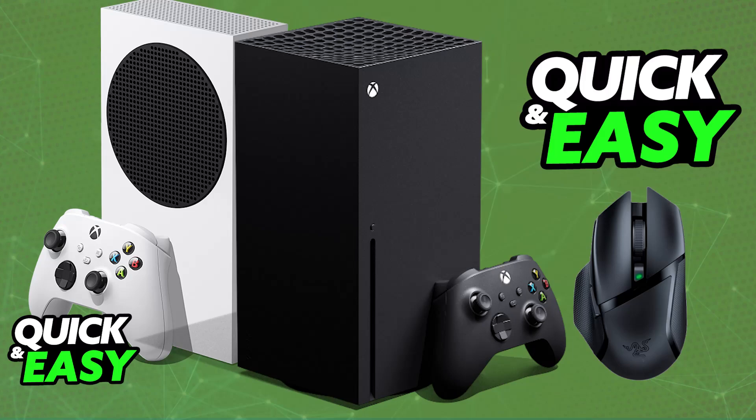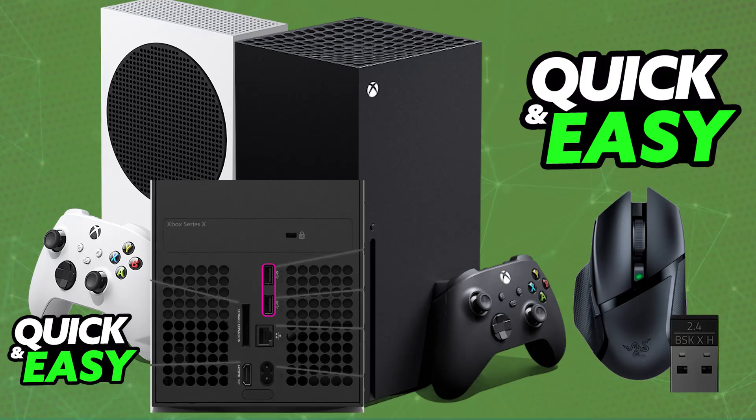First, to actually use the mice on the console, all you have to do is plug the USB cable from the mice into any of the available USB ports on your console. Look at the back or the front of your specific Xbox console model until you find the USB ports. All you have to do is plug the mice in.